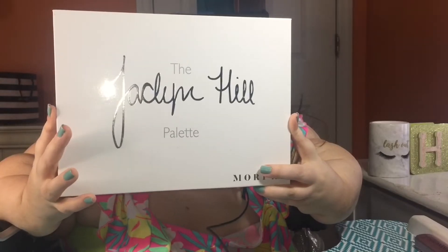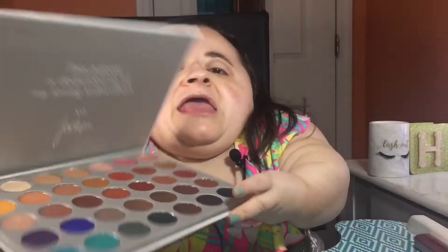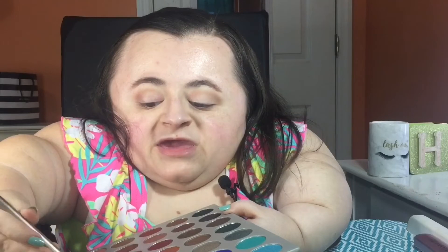Going into my Morphe x Jaclyn Hill palette, I'm taking the shade Silk Cream, which is that first brown shade at the top, and applying it to the inner half of my crease area. This is slowly starting to build up the crease — we went in with a lighter shade, now we're going into a mid-tone shade, and in a minute we'll deepen everything up. I'm using this Urban Decay eyeshadow brush, which I think does a really good job at applying shadow into the crease.